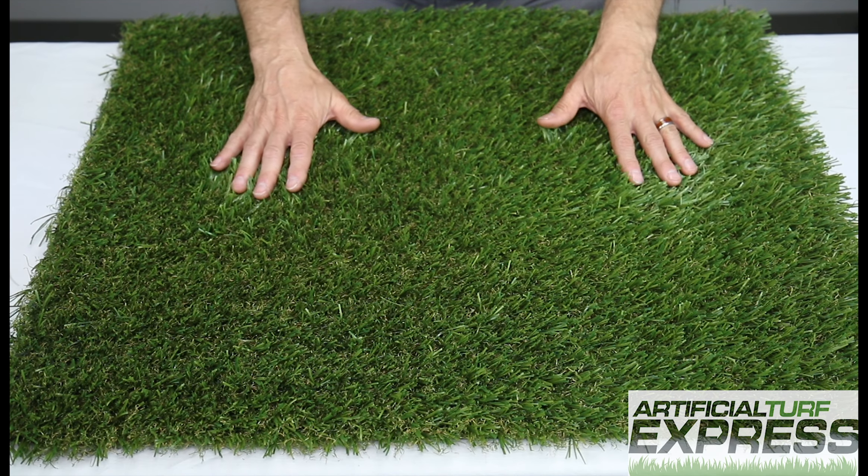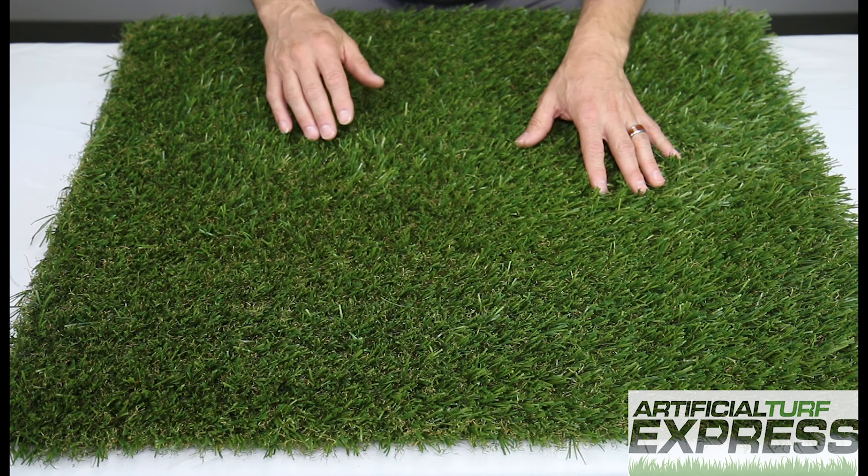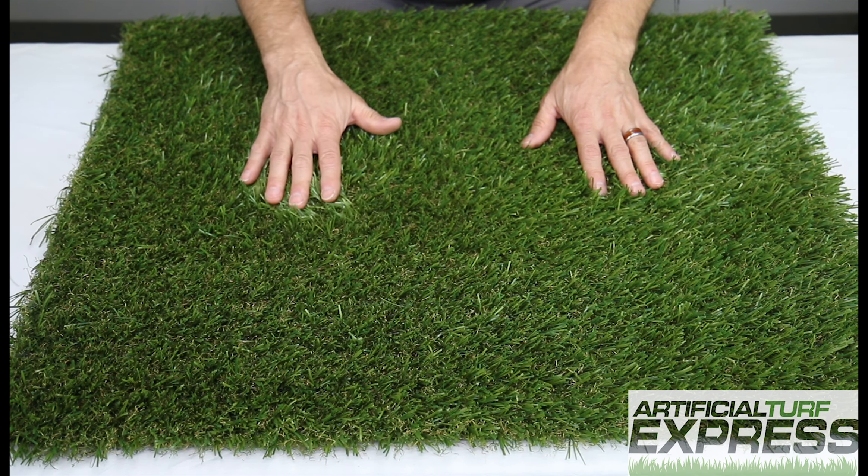This product is Natural Emerald. It's made in the United States. It's 40 ounces. The blade height is an inch and a half.